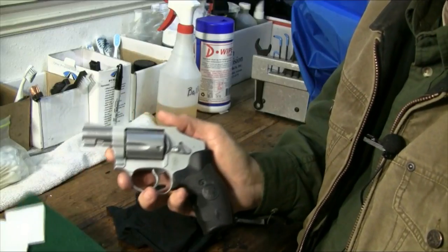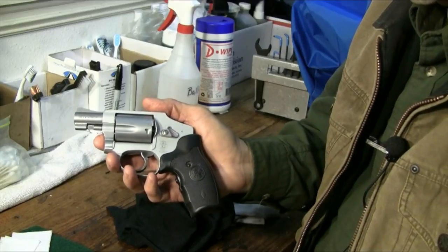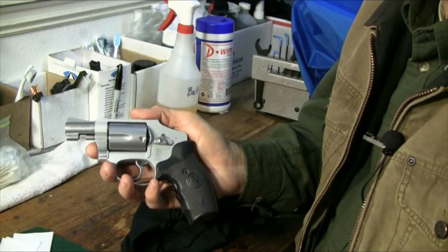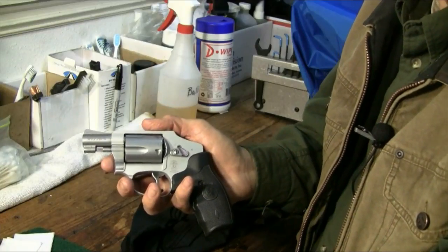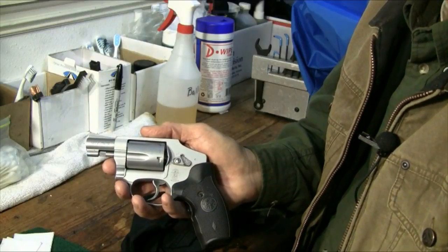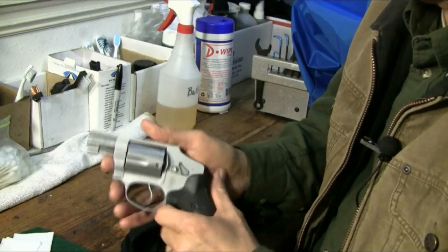A drill I do every time I go out is the Bill Wilson drill. Back in the late '70s or early '80s, Bill Wilson sent a drill to Rob Leatham and Brian Enos. They were shooting competitions and working hard on their game, and Bill Wilson wanted them to try this drill. It's very simple: take an A-zone target, put it 21 feet from you, and see if you can put six bullets into the A-zone in two seconds or under. They can do that — I can't, and most of us can't. If you missed the A-zone, it didn't count; you had to put all six of them in the A-zone for the drill to count.